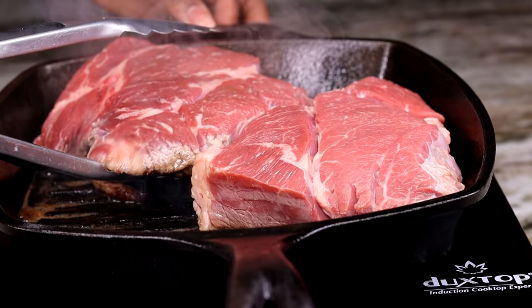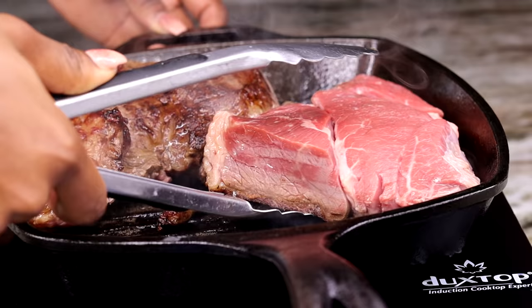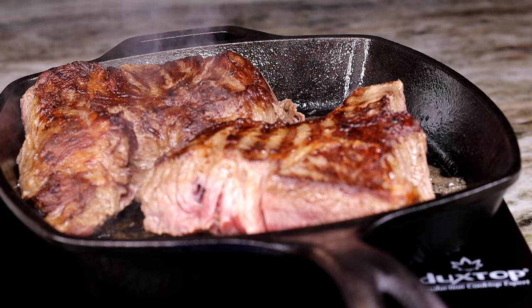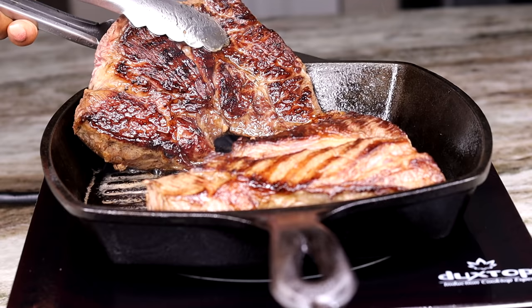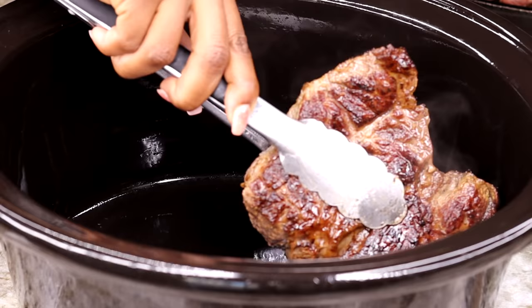We're going to braise the beef for about five minutes per side. Once one side is nice and golden brown, just like that, we're going to flip it over and braise the other side. Once you have both sides of the beef nice and golden brown, you're going to place your beef into your crock pot, slow cooker, or dutch pot — whatever you're going to be cooking this in.